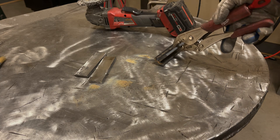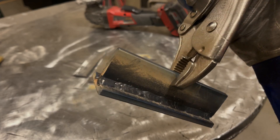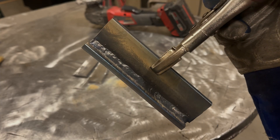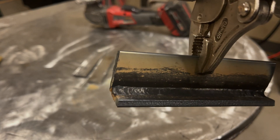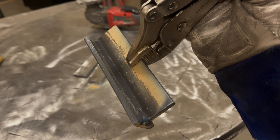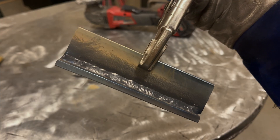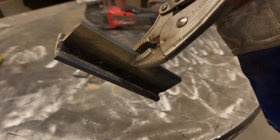The moment of truth — I can't see anything until I get it close to the camera. We still have some porosity in there at the start, but overall it's looking pretty good. The second pass was hotter and looks a lot better. They're both actually looking pretty good.